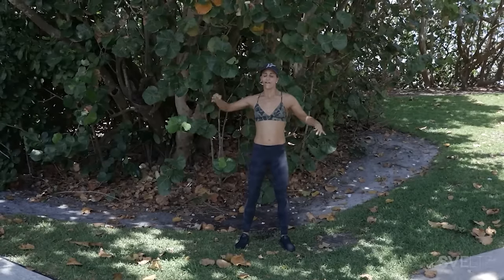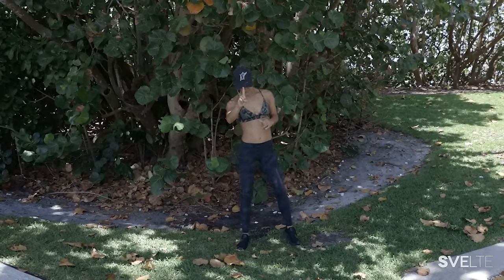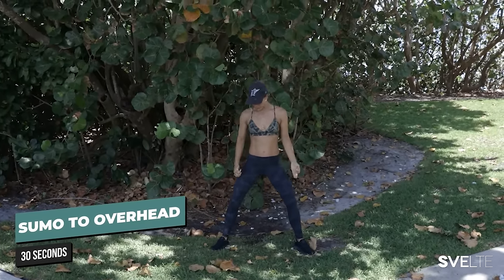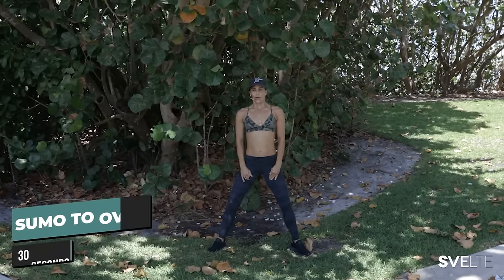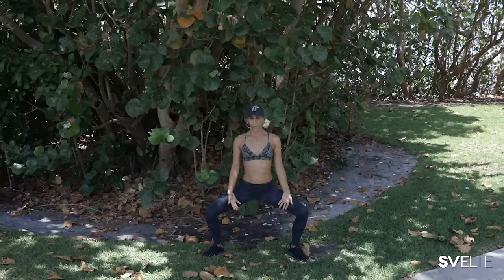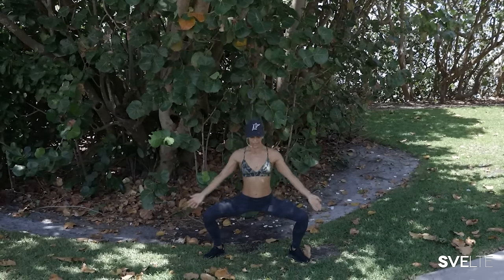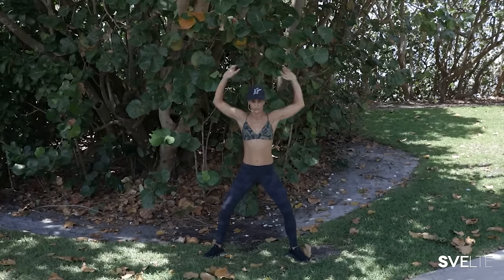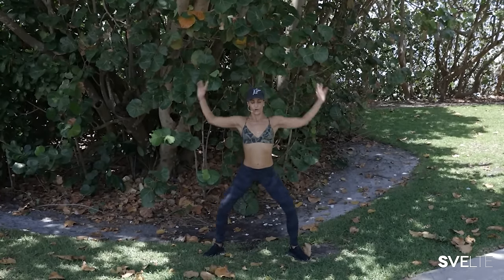Alright everybody — fully standing, full body workout. First exercise: sumo to overhead. So we go through all these exercises and we're going to do them together in a workout. Sumo squat — feet nice and wide, squatting down. As you come up, your hands come up. From down and up and down. You can come in front of you, you can come behind — whatever is comfortable for your shoulders. That's your sumo to overhead.